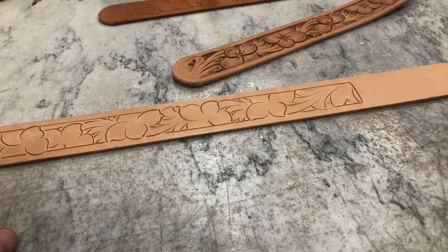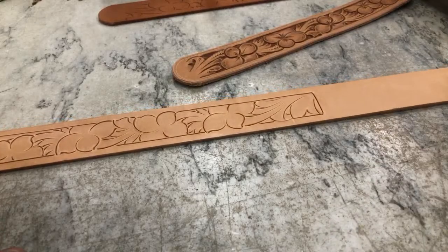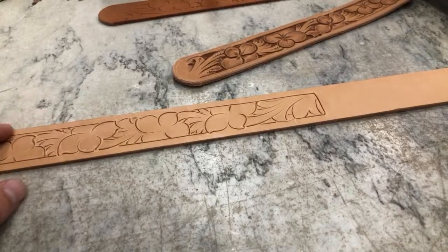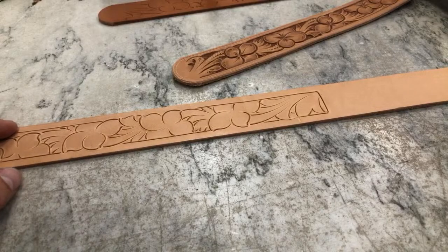As for where to get the belt pattern pack — not only this pattern book but all my pattern packs are available on the website: 23plus.com, all spelled out. That link is in the description as well.